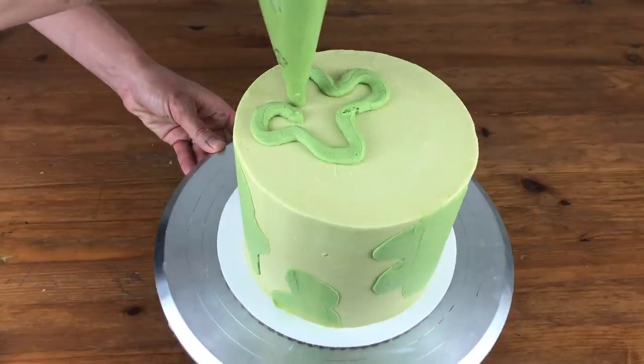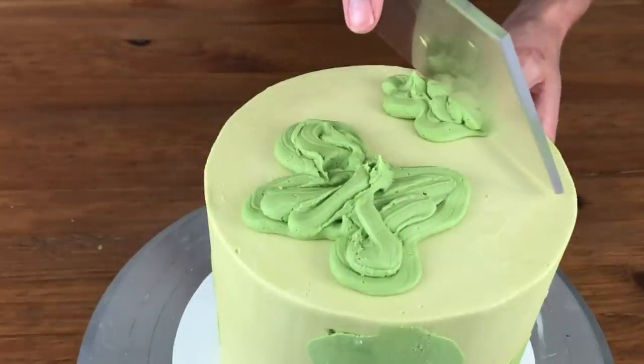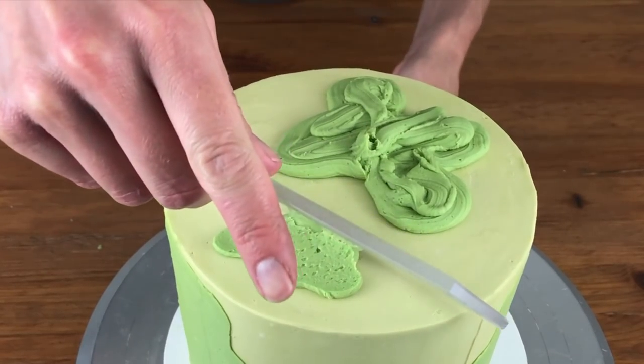You don't have to stick to the sides of your cake — you can do the top as well. Wipe your frosting smoother off after each use so that you don't drag buttercream back onto the cake, which will mess up any smoothing you've already done.